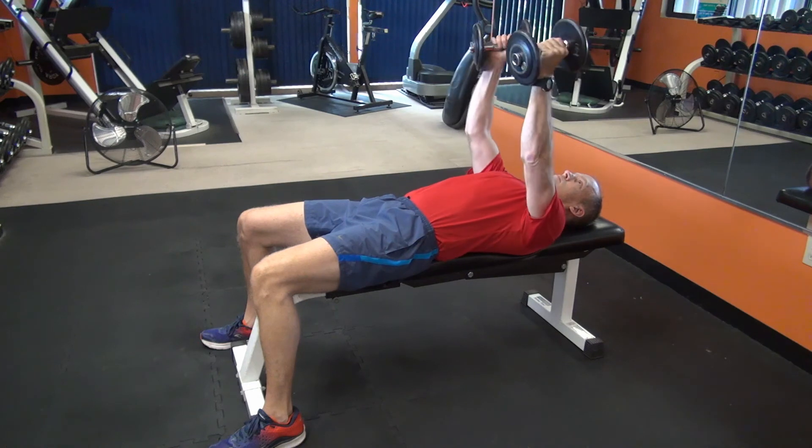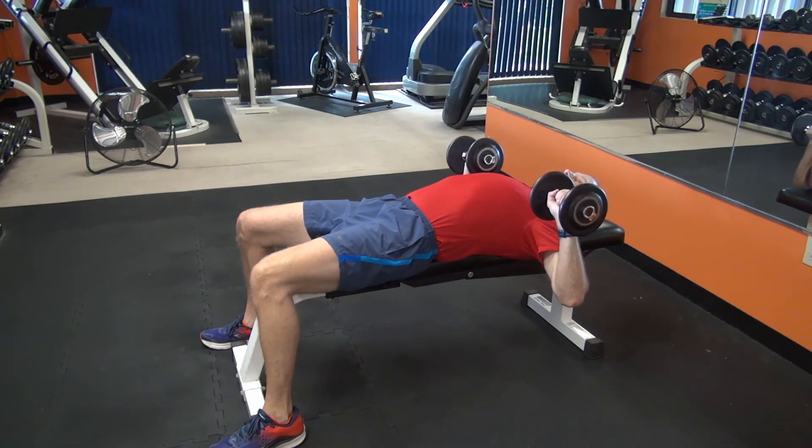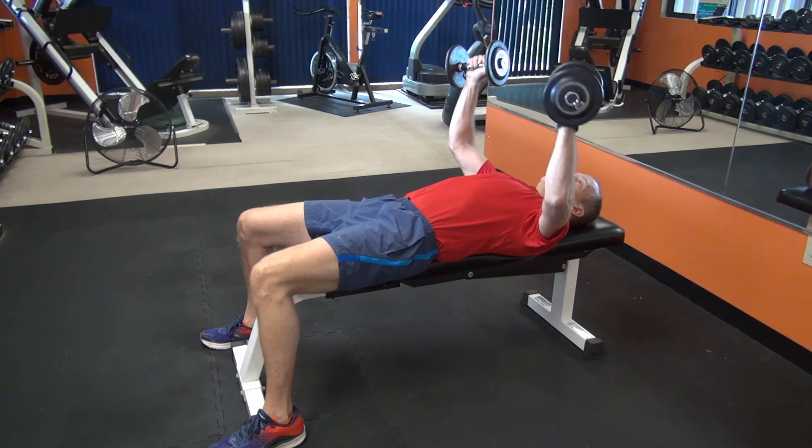To review, this process of rotating the dumbbells as you lift and lower increases the range of motion. And anytime you increase the range of motion, you engage more muscle.